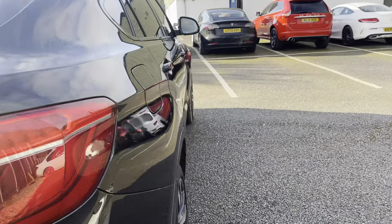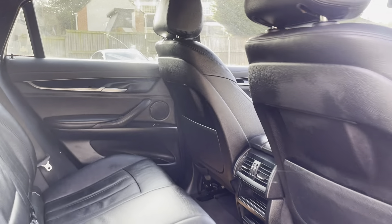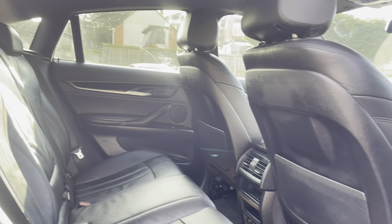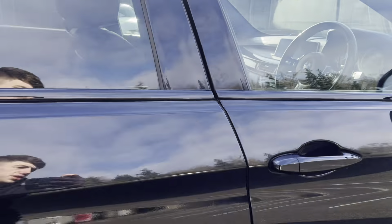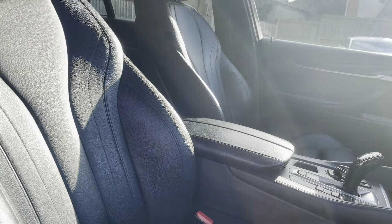Going on to the interior, you have lovely Dakota full leather seats with great space to give you full comfort. Going on to the driver's seat, you're welcomed with electric memory seats and lots of lumbar support.